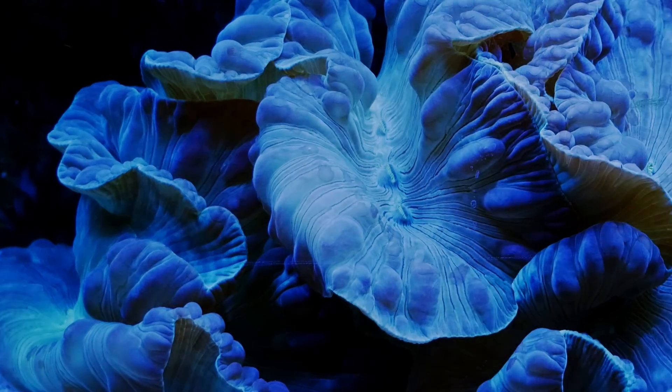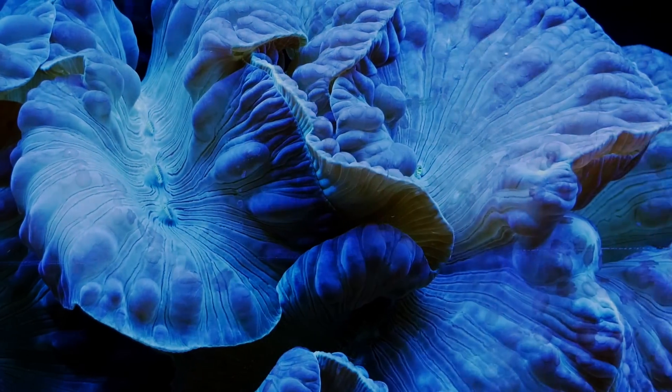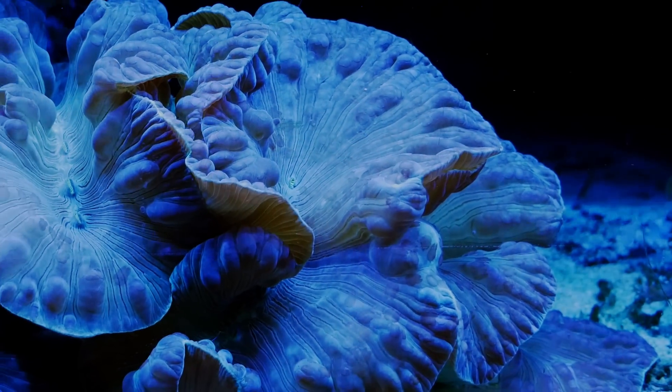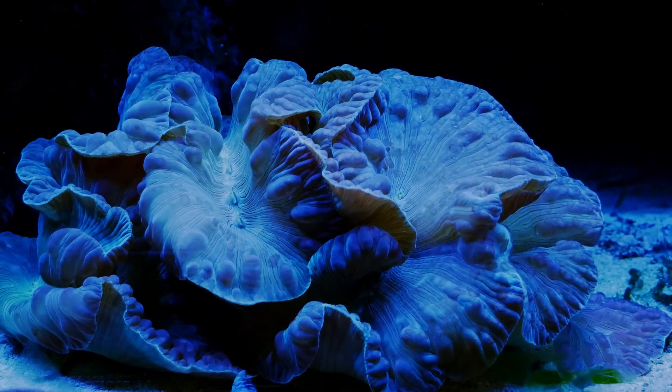My fox coral continues to grow. It looks amazing — I love how open and fluffy it looks. It's been a super easy coral to keep. I've had this thing for two or three years now and it looks amazing. I recommend these to anybody. Beautiful coral.